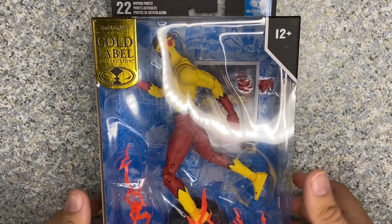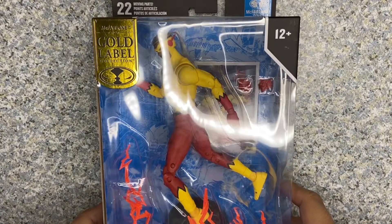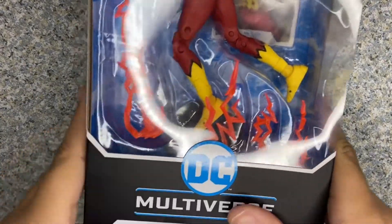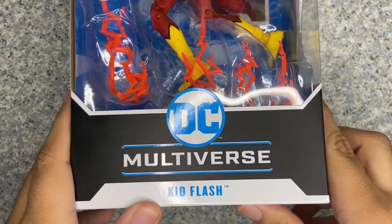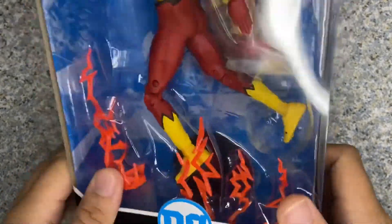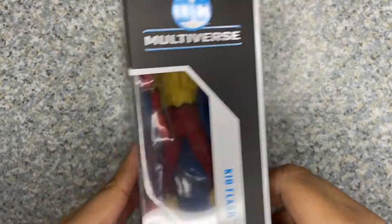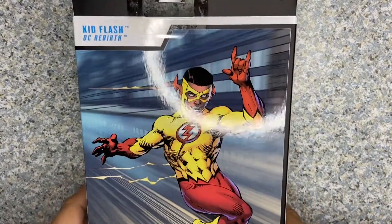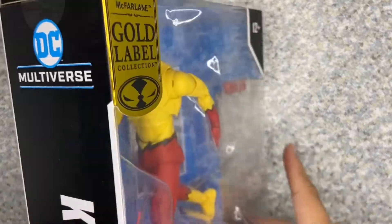Take a look at the packaging — just the usual DC Multiverse packaging. You can see the window exposing the figure and the accessories, and you get the Gold Label right there. It says DC Multiverse Kid Flash. You get the name, DC's Rebirth on the other side, just the name by itself. On the back, there's a cool artwork image of Kid Flash.